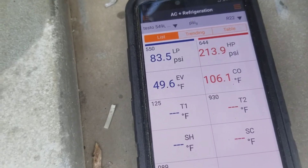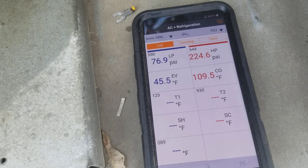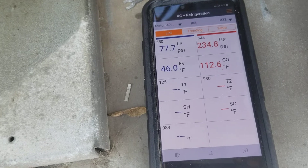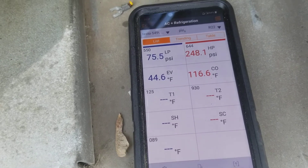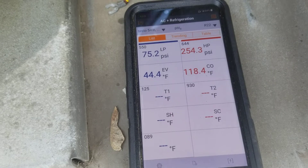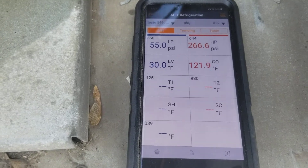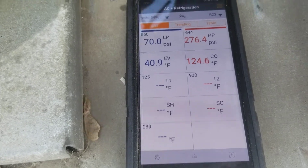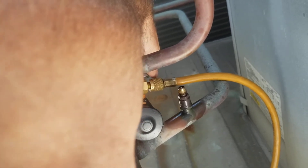Oh yeah, there we go - I'm pulling it down. R-22. I've got the floor off so that's why it's loud. All I'm doing is sucking it right out. We'll just slap the door on here real quick to get the head pressure down.